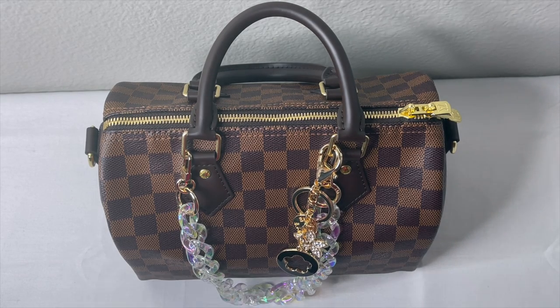So we're going to be doing Designer or Dupe, and in this one we're going to be focusing on handbags and shoes. I'm going to be posting a picture of either the designer item and how much it costs, or the dupe item and how much it costs.